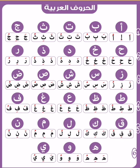Ba, Bu. Ta, Ti, Tu. Tha, Thi, Thu. Jim, Ja, Ji, Ju. Ha, Sa-hi-hu. Kha, Khi, Khu. Dal, Dha, Di, Du. Dhal, Thi, Du. Ra, Ri, Ru.